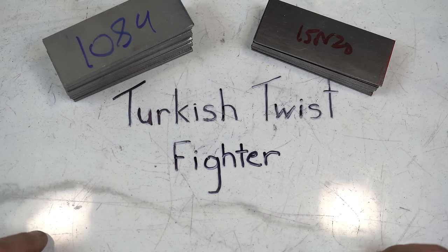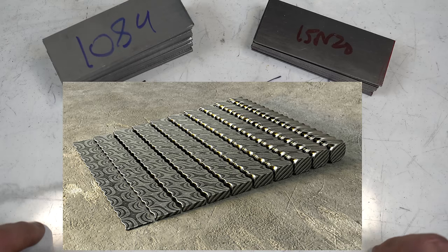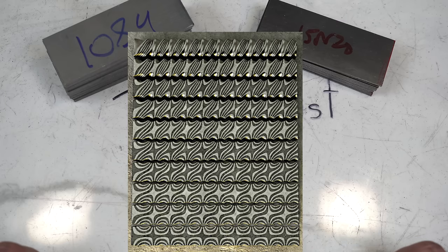The cool thing about the Turkish twist is that the more you grind into it, the cooler the pattern looks. Here's an example of what that looks like at different depths. Let's see if we can make it happen.